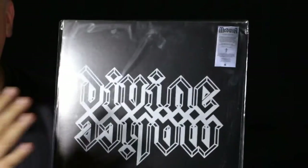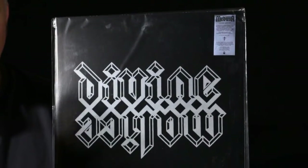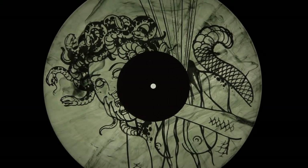I think I showed this Medusa Divine Malice in one of my previous videos because it's got a foil stamp on one side. It's got this smoky translucent color to it. It just looks really cool, so it's a one-sided album, but really very cool looking.